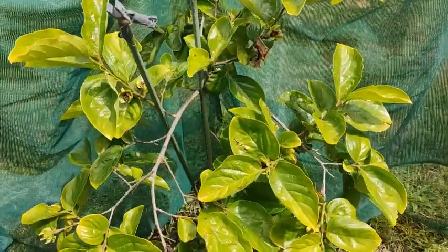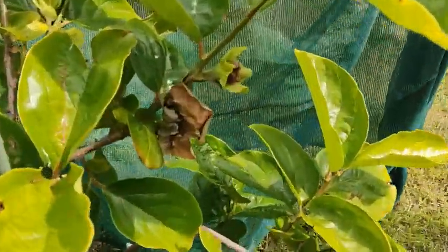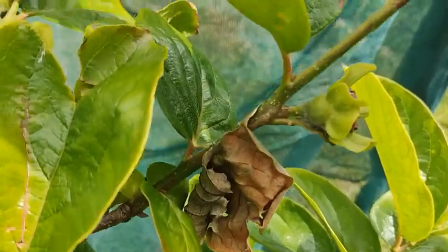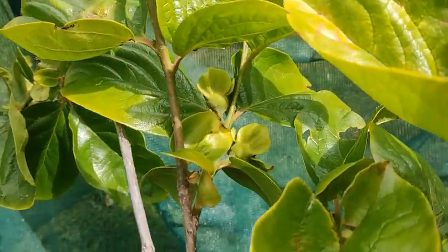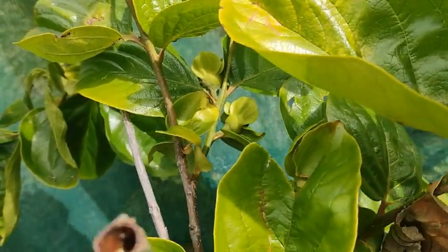Why I'm showing this particular plant is that this is the first year, after having it in the ground for two or three years, that it's started to come out with some fruit buds. So I'm holding my breath and hoping that this year I get some fruit out of my Fuyu persimmon.